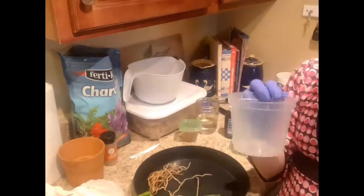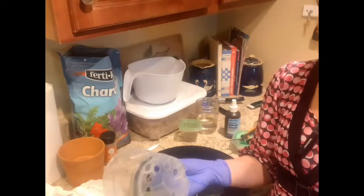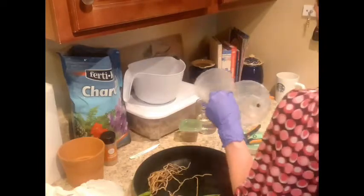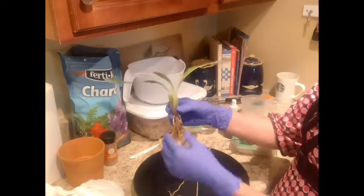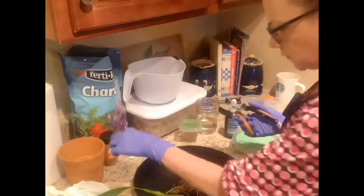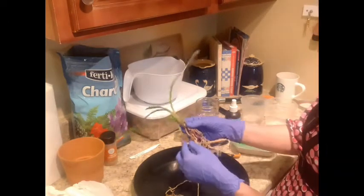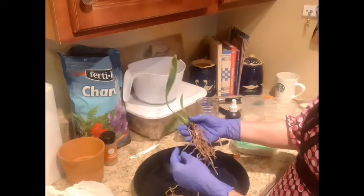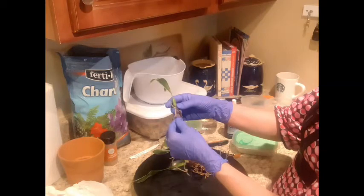I actually grabbed two different pots. This one looks almost the same size, but see how this one's kind of short and squatty — this one's a little bit deeper, just in case. I don't want to put it in too big of a pot because I'm going to put moss in there and I don't want the moss to be wet for too long. I went ahead and cleaned off her leaves, rinsed her off, and then sprayed her with hydrogen peroxide. Now that I've rinsed her off I can see some of the roots need to be cut off, so we'll just cut those few. We don't want to put anything nasty in there and cause any spoilage.